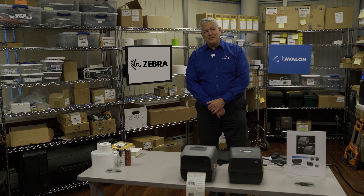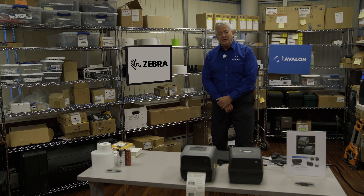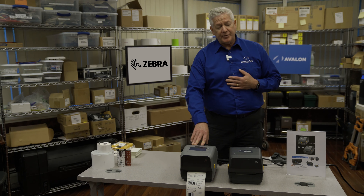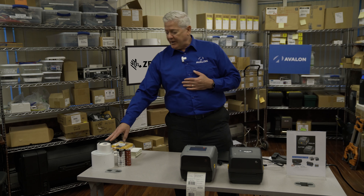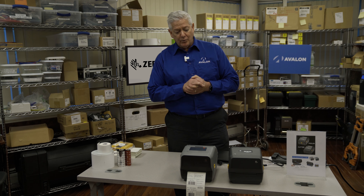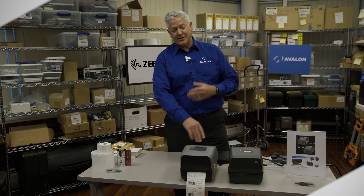As the Avalon Print and Media Manager, you can't help noticing that I'm standing next to a Zebra sign. We sell strictly Zebra supplies with Zebra printers. We are certified to sell and support the Zebra printers, as well as sell and support the media and make the proper recommendations. Don't be a stranger — give us a call. Not only can we help, but we'd like to help with printing using Zebra printers and Zebra media. Thank you.